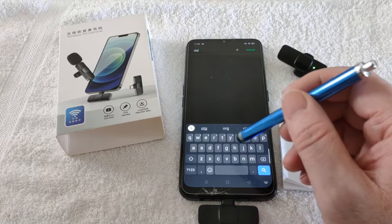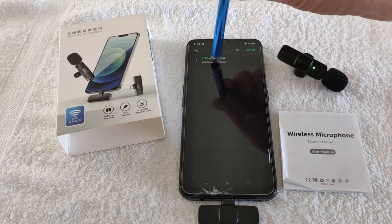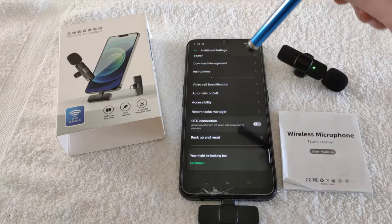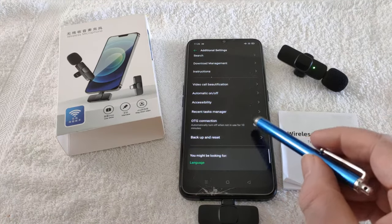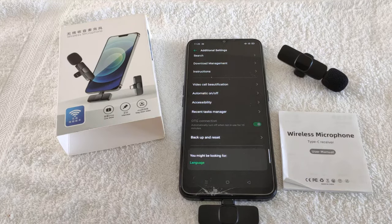So I search for it in settings and when I find it, it's in additional settings on this phone. And there it is and I've got to tick that. It goes green and the mic now works.